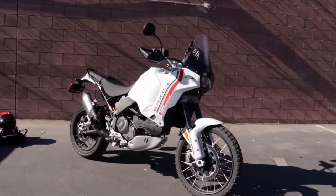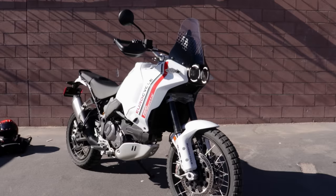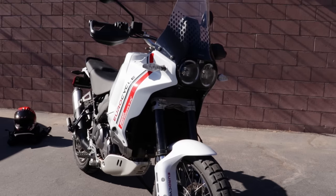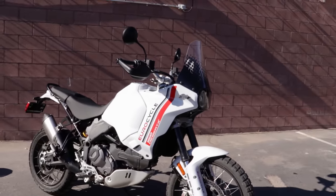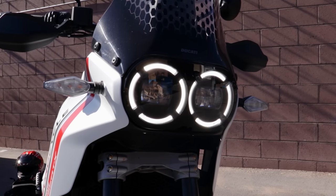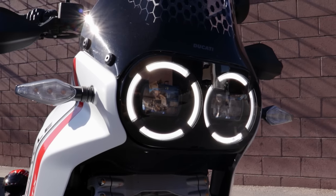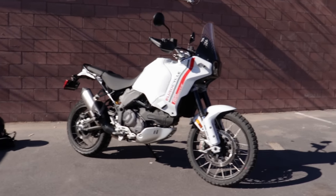Scoping out the Ducati Desert X here. First of all, what I want to say about this bike is the design language is just out of control — this thing is such a beautiful machine. It really comes across that Ducati did a lot of work to evoke that Cagiva 1980s Dakar rally racer thing. The front headlights just look so sweet, especially when you flick them on — they're so crisp and clear. It's a really really cool looking motorcycle.